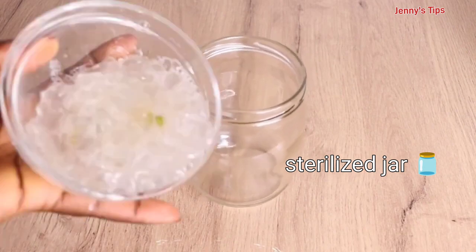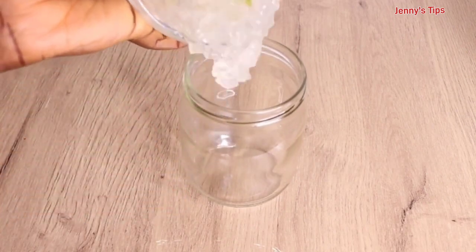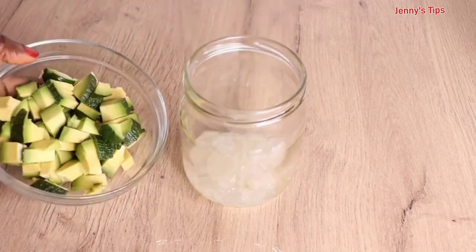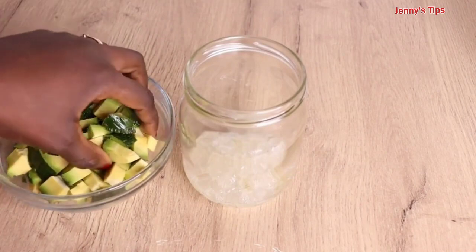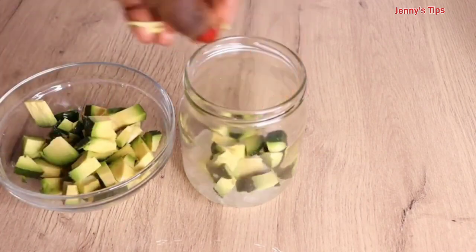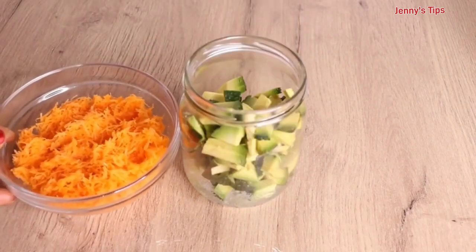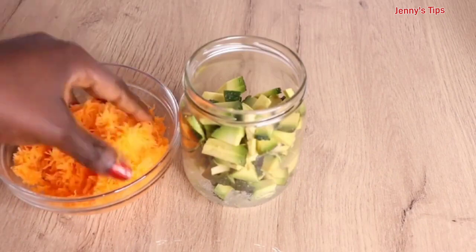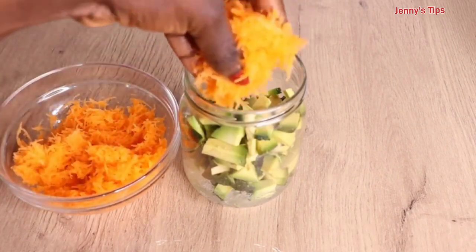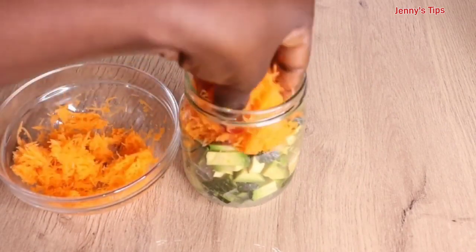After preparing all my ingredients, I use a clean and sterilized jar. I pour in my aloe vera, followed by my avocado and my carrots. Anything you use to make your oil must have no water and must be clean, because you don't want to contaminate your oil. I put everything into the jar.